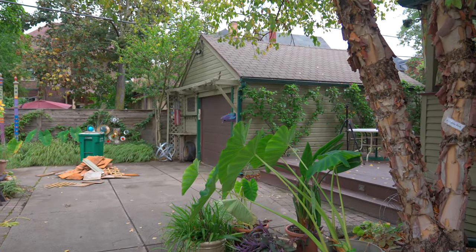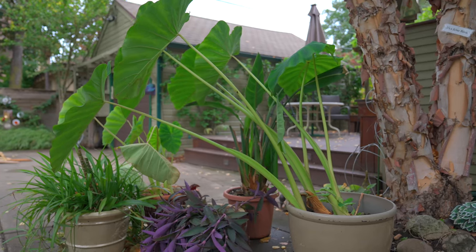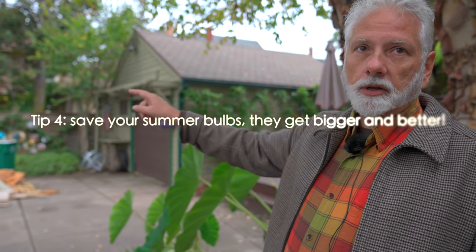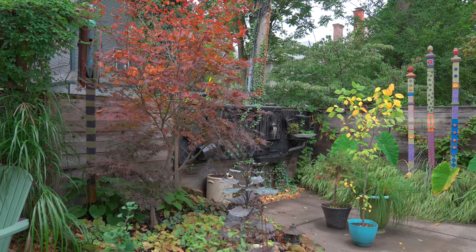I still have elephant ears here that have to be chopped down. These ones I'll probably take away half the leaves and put them in the basement to grow under grow lights. For the elephant ears in the ground in the backyard, I take them out, cut them down, and put the foliage in the composter. The bulb I'll take downstairs, let it dry for a couple days, then pack it in vermiculite to keep it dry over the winter. Having done that for three or four years, the bulbs get bigger and healthier every year.